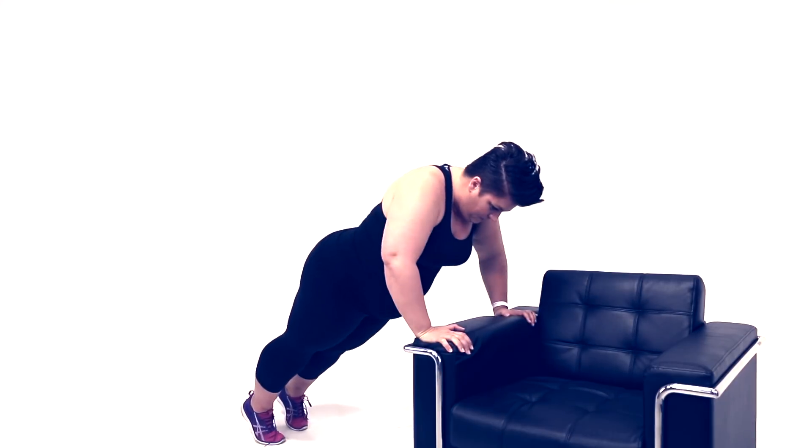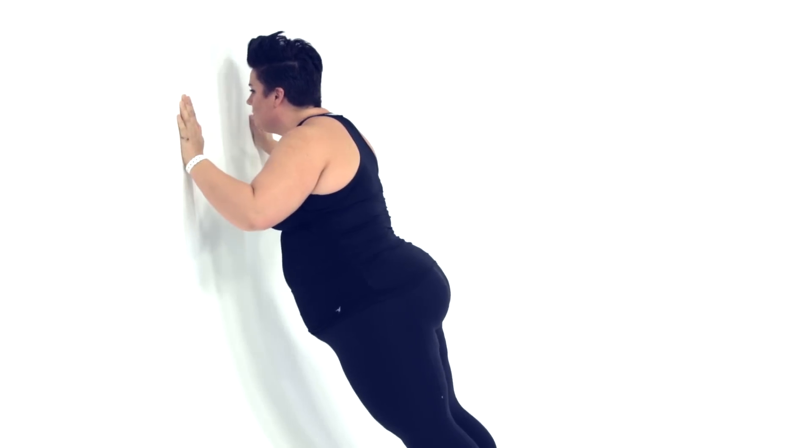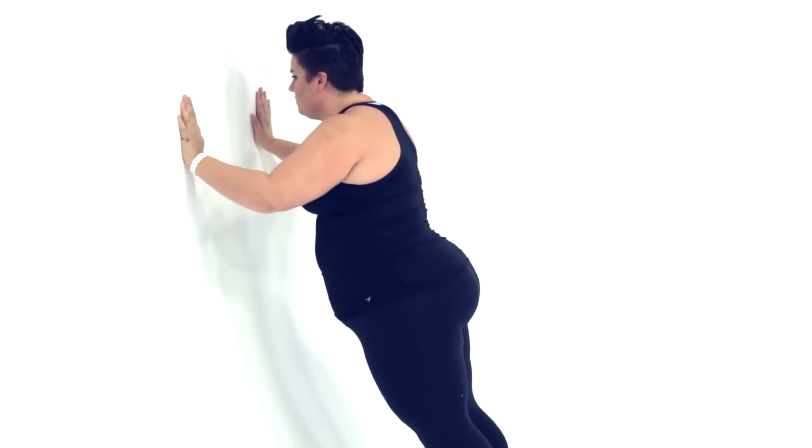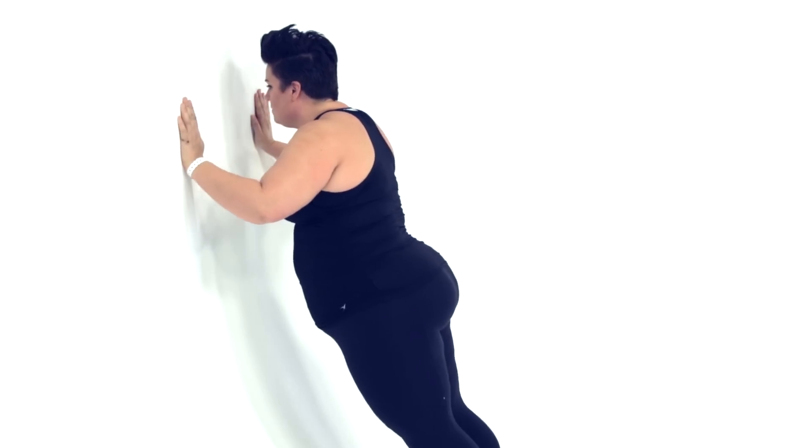Not all push-ups are made the same. I can show you a push-up in a wide stance, which is traditional, or one here where I'm actually pushing my elbows back 45 degrees, targeting further back in my arm. Goodbye, bat wings.